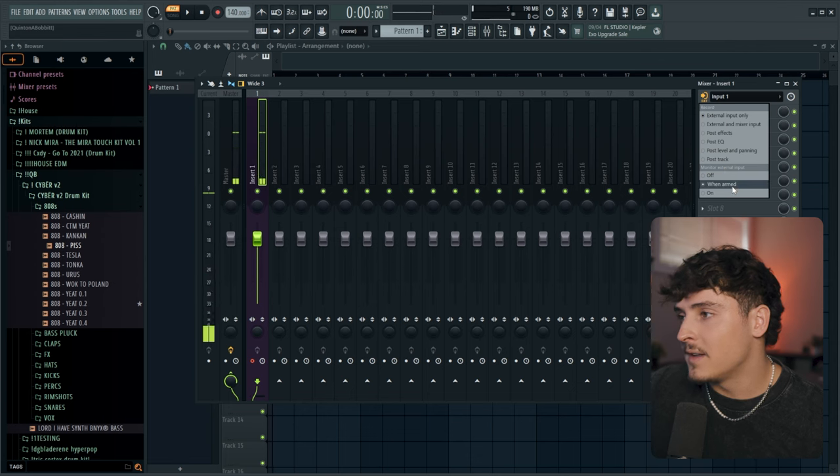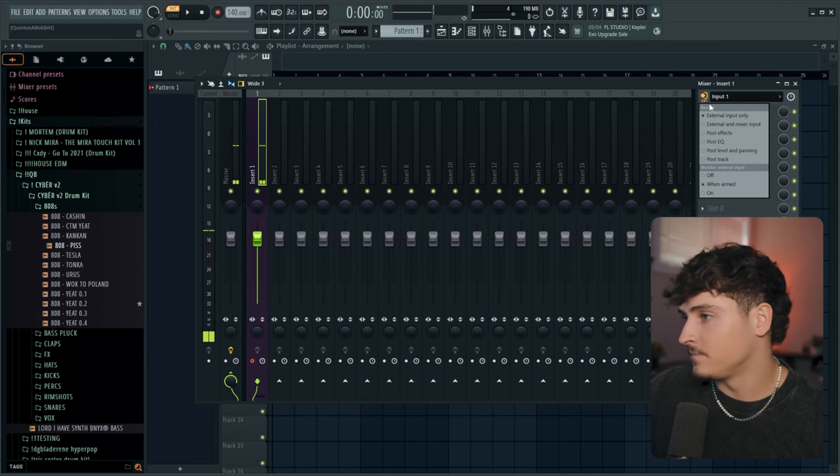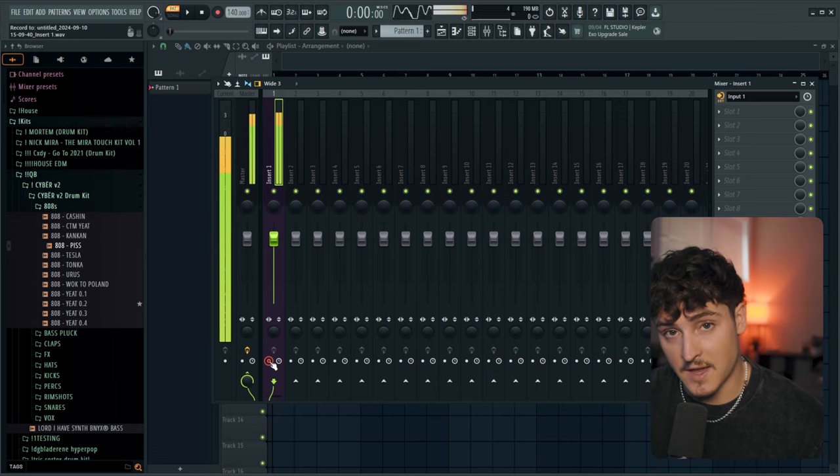Keep 'monitor external input' set to 'when armed' — we'll go over that later. The last thing for setting up your mic is gain staging: setting the input volume of your microphone going into FL Studio. If you bring the input too high it'll start clipping, and if it's too low you'll have to yell or compressors won't engage properly. Just find a happy medium where your microphone is not clipping but also not too low.